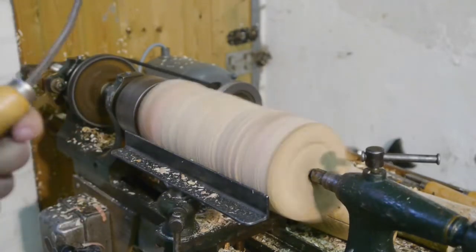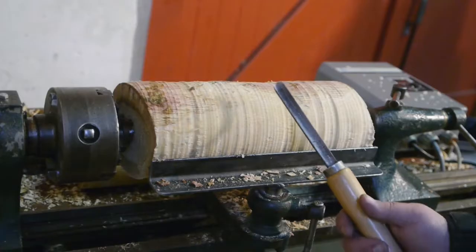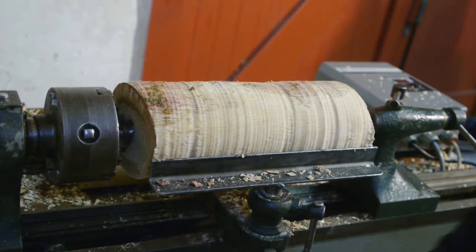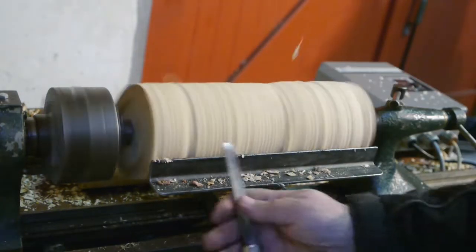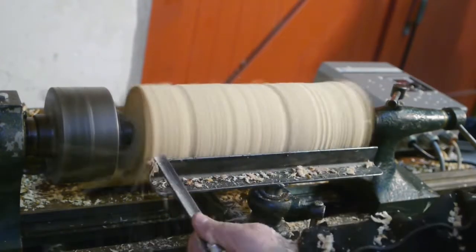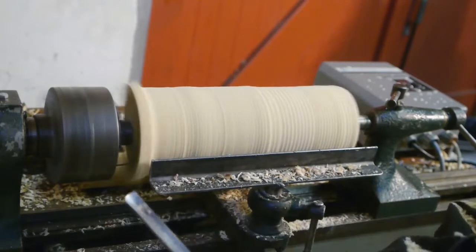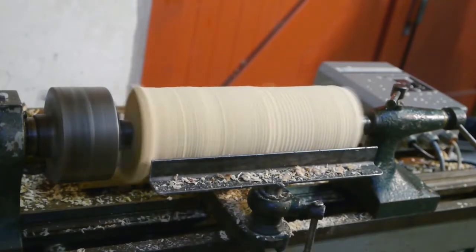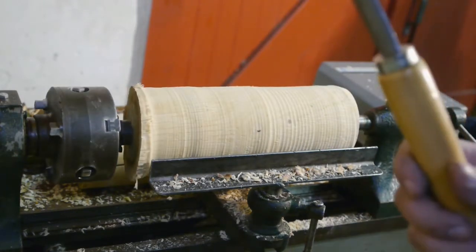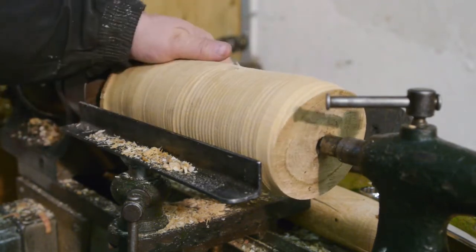God damn it, I really need a better spindle gouge — this one really sucks, almost brand new. I'm going to sharpen my chisel. The drive sander moved, so now my hammer head will be a little smaller.